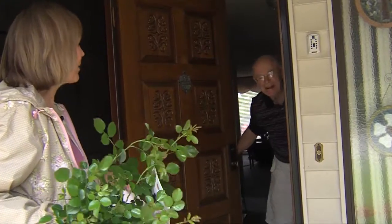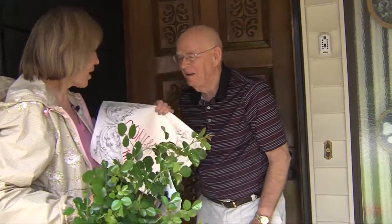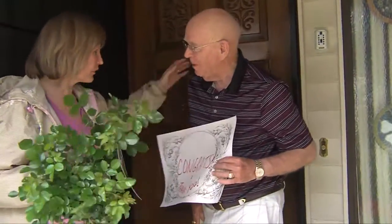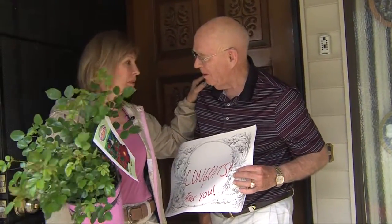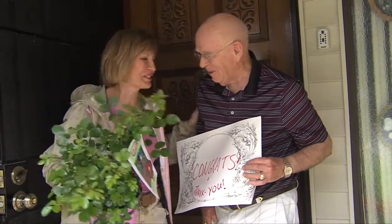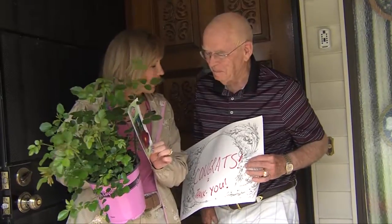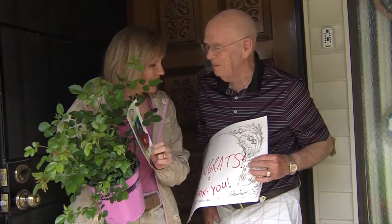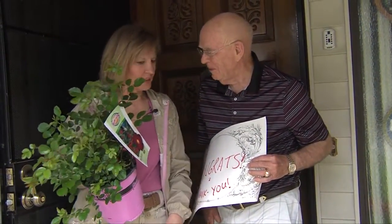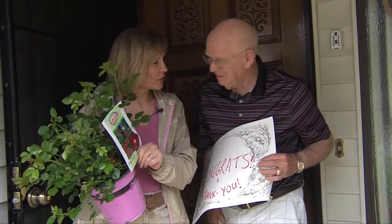Hello, come on out. I just wanted to say congratulations because we, on behalf of the Flower Carpet Rose people, we're carpeting people with roses and we decided to carpet you. So we're going to plant a flower carpet rose in your garden, if that's okay with you. And because you like red flowers, I could tell they were blooming on your front porch.